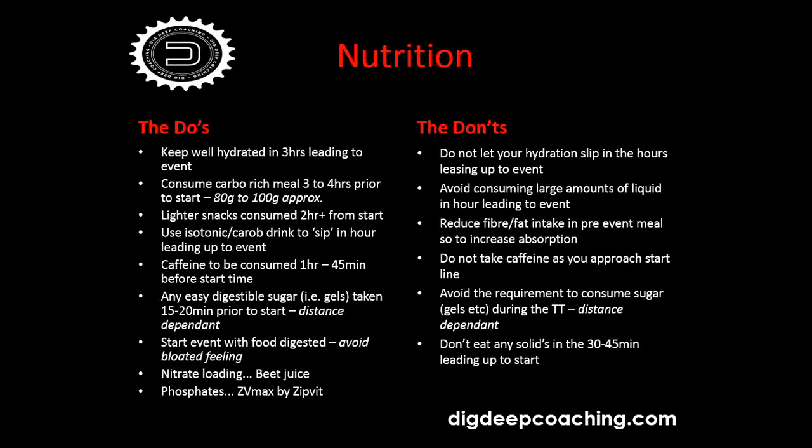The don'ts: do not let your hydration slip in the hours leading up to the event. Don't get dehydrated during your warm-up — have your hydration organized. You can be well hydrated all day, but if you're on the turbo trainer without your bottle for 20 minutes, you'll start the time trial with a dry mouth. Even using a carbohydrate mouth rinse and spitting it out — just getting that moisture in your mouth — is a real positive. Avoid consuming large amounts of liquid in the hour leading up. Reduce fiber and fat intake in your pre-event meal — take very good carbohydrate-rich food that's easily absorbed and digested.